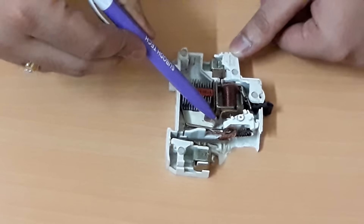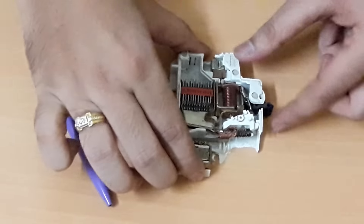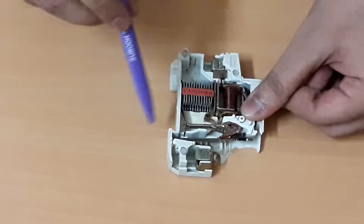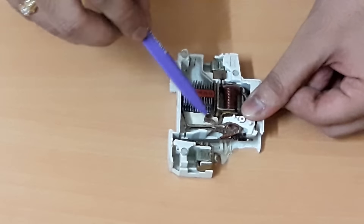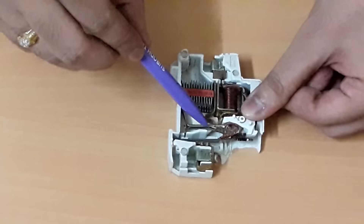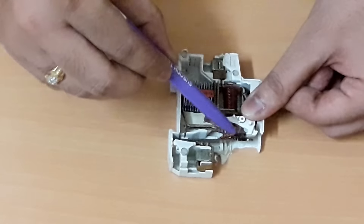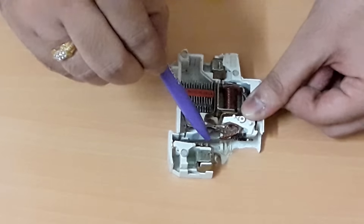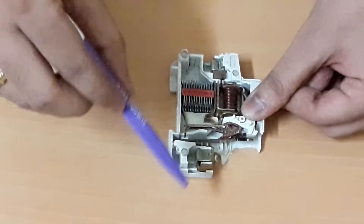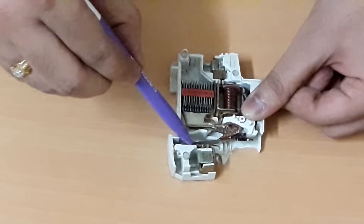The current will reach up to the fixed contact — this is the fixed contact. Currently this MCB is under off condition; let me switch it on. This is the moving contact. When we switch on the MCB, the fixed and moving contacts will connect with each other, and the current will then reach up to this copper braided wire and up to the bimetallic strip, then to the lower terminal. Everything is connected in series like this.